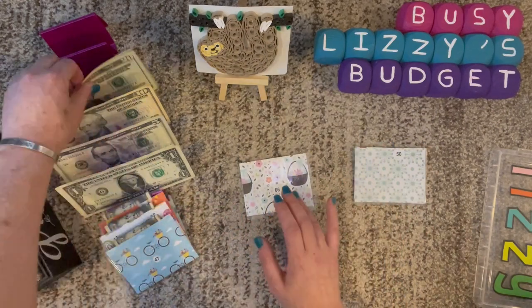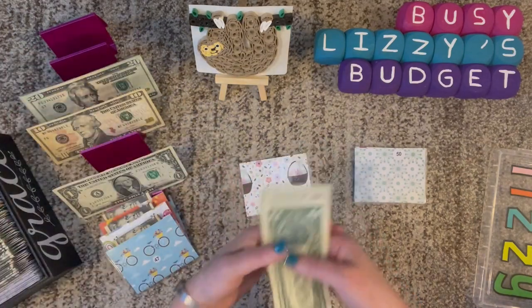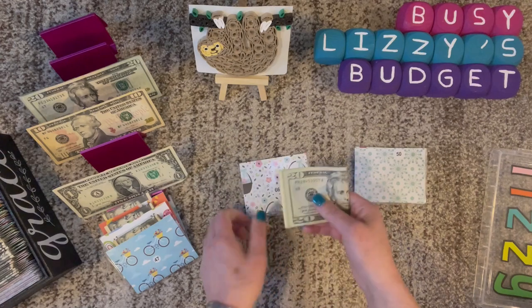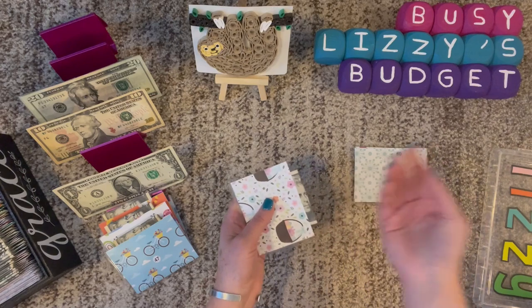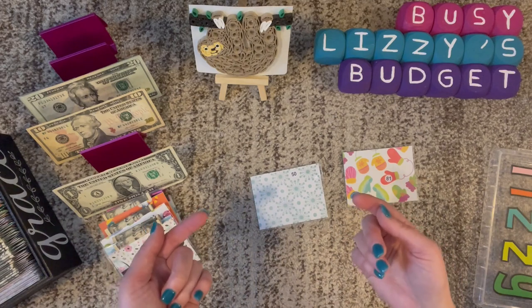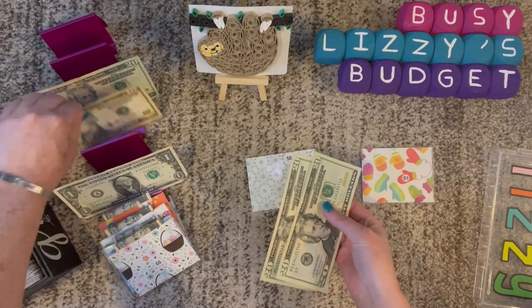So 66: 20, 40, 60, 65, 66. If you have all four seasons where you live and you're a lover of fall, let me know down in the comments. It seems a majority of the people I meet come alive in fall and really love it. I do like fall, but it means winter's coming, so not a big fan. And the next envelope is $50: 20, 40, 50.